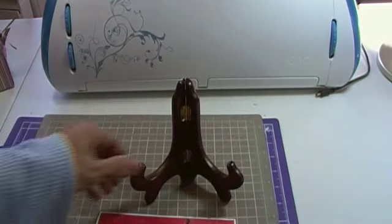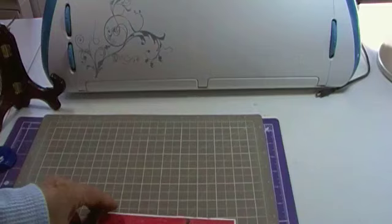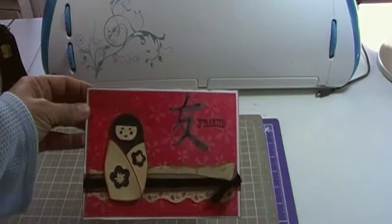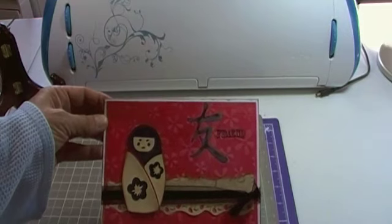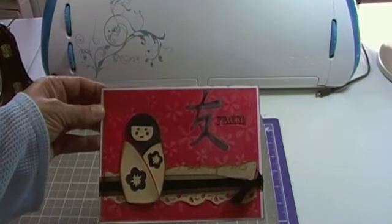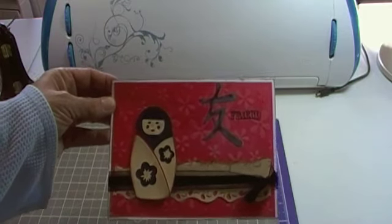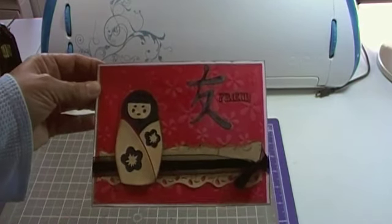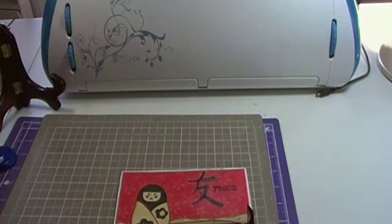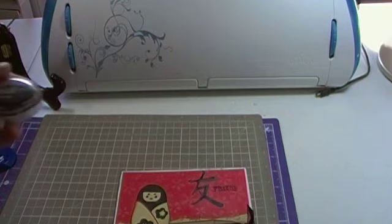For a lot of my cards, I use the Walmart card packages. They're 5x7 cards. I like them because I don't have to do any cutting — I can just pull it out of the box and get ready to go. The first thing I did with this is I inked around the edges of this card in black.